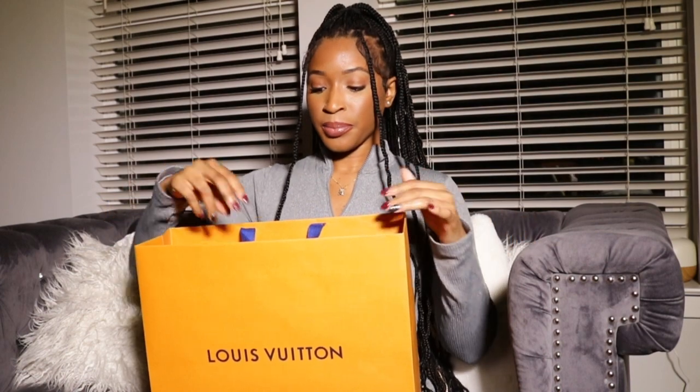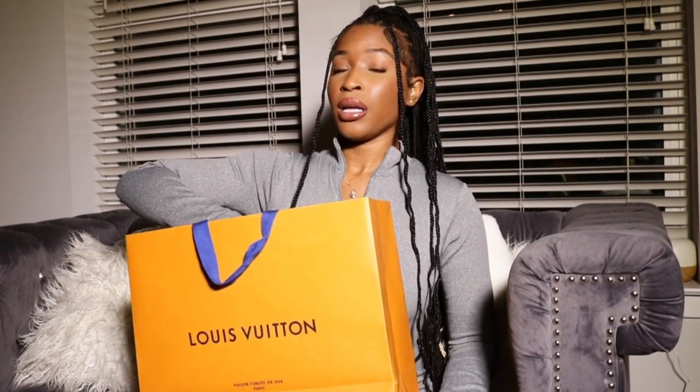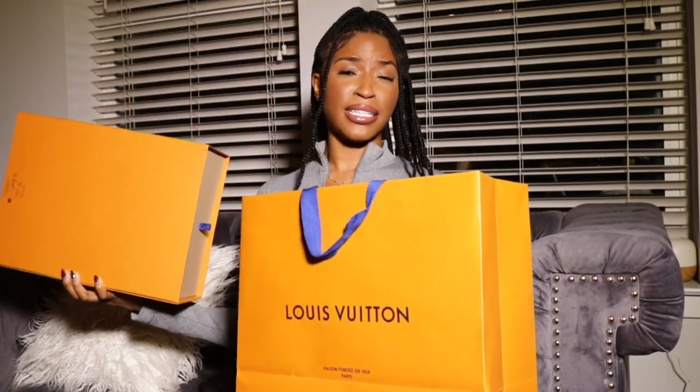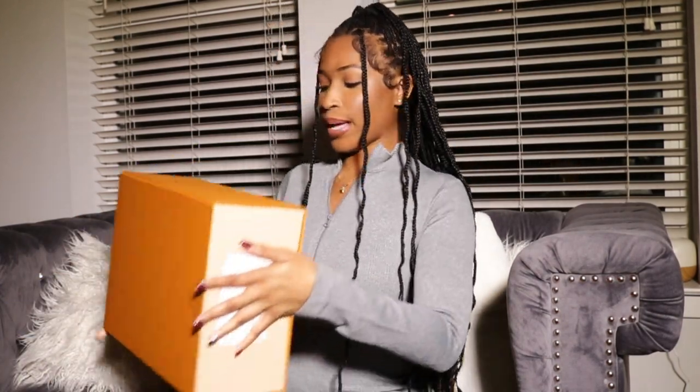I actually bought these at the store and then had them shipped from wherever they came from to the store to pick them up. When I went to the LV store in my area, they didn't really even have a lot of the colors to try on in my size. So I tried on the black pair, which were really cute — I've still got my eye on those. It kind of gave me an idea for sizing, but these shoes have been sold out and I doubt if they're going to come back. But let's go ahead and unbox.